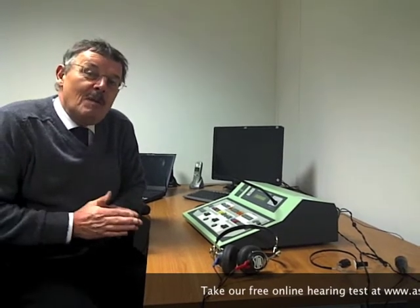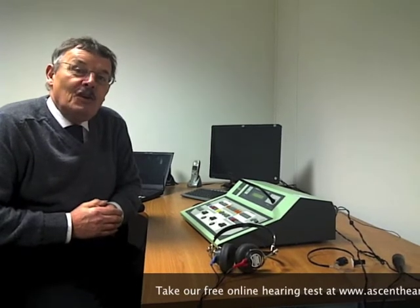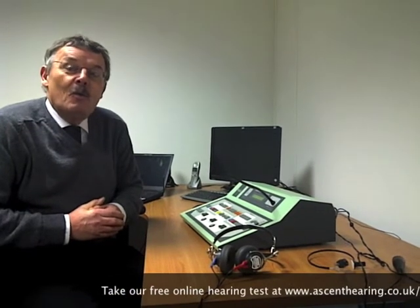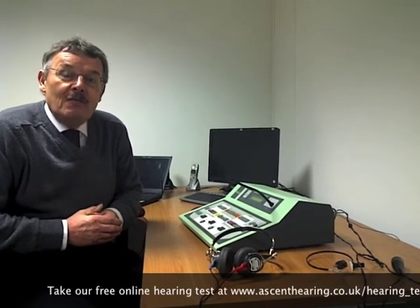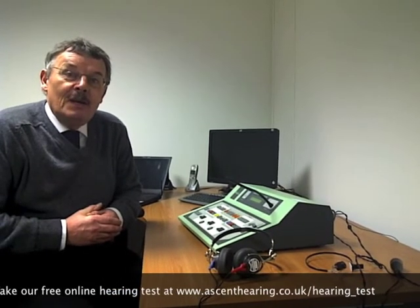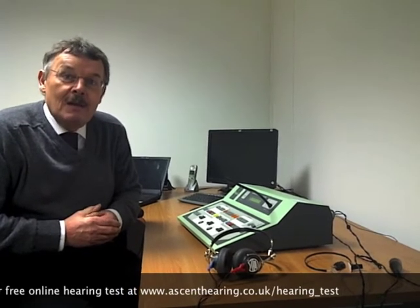One thing to remember about audiometry using the pure tone audiometer is that what you're actually doing is comparing the hearing of the person being tested with internationally accepted norms. So if somebody says to you your hearing threshold is 25 decibels, that would indicate that your hearing threshold is 25 decibels worse than normal for that particular test frequency.